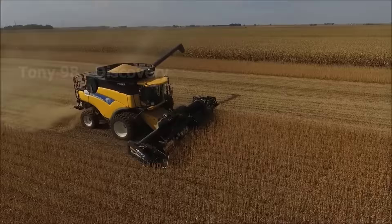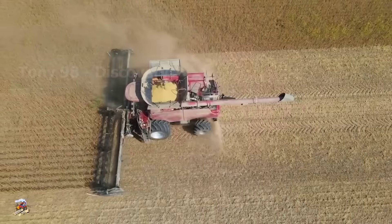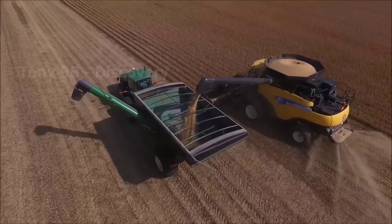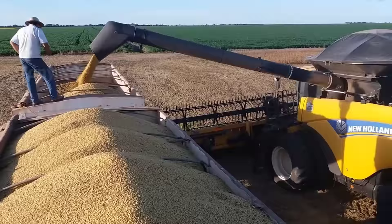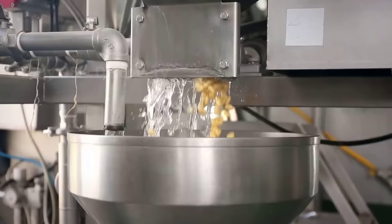In addition, the United States also exports about 45 million tonnes of soybeans per year, with an export value of about $25.7 billion. Next, we will take a look at the soy milk production process at the factory. Do you often drink soy milk?